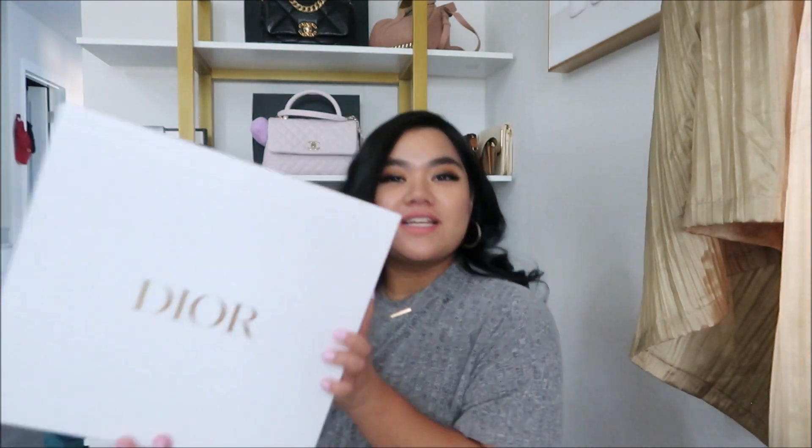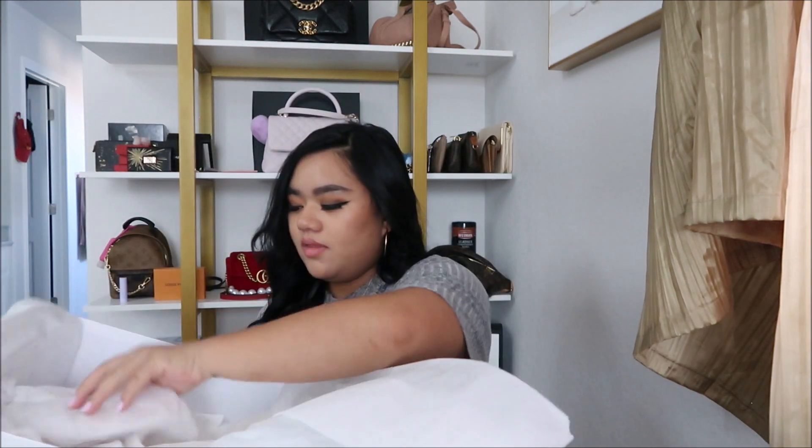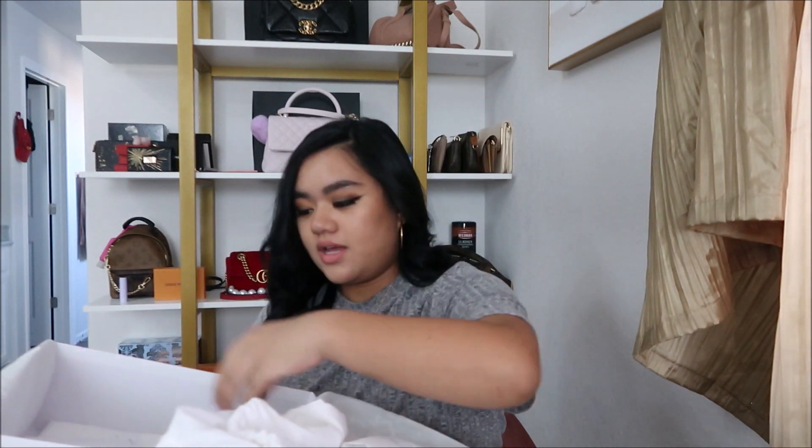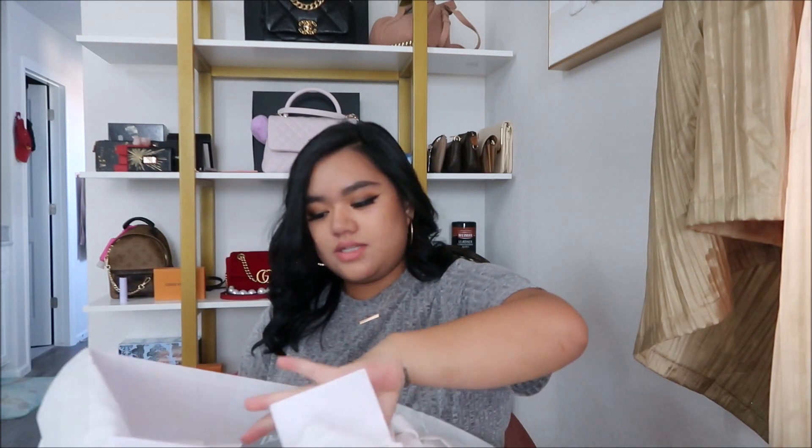Hey everyone, welcome back to my channel. This is my first video since having my daughter, and I'm doing an unboxing slash what's in my bag — it's from Dior. I've already opened it, I'm just gonna show you. So this is everything it came with: the Dior box, ribbon, inside I have the Dior tissue, along with the dust bag, the Dior booklet, your card.